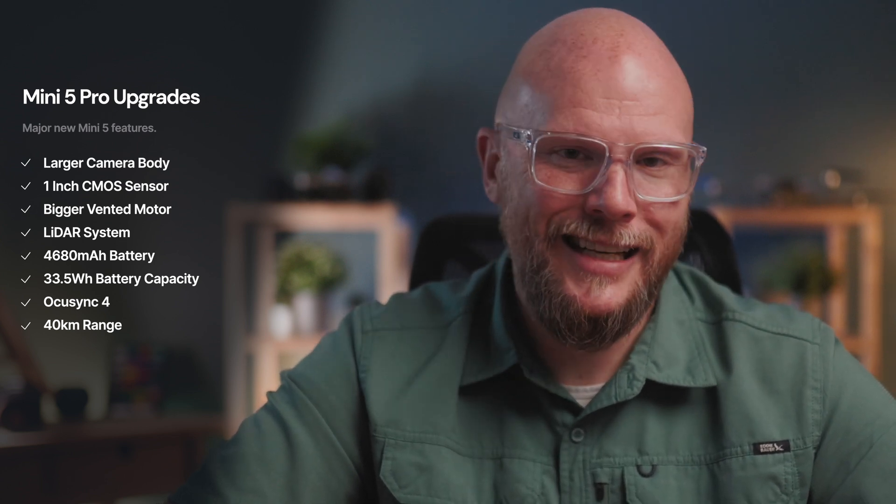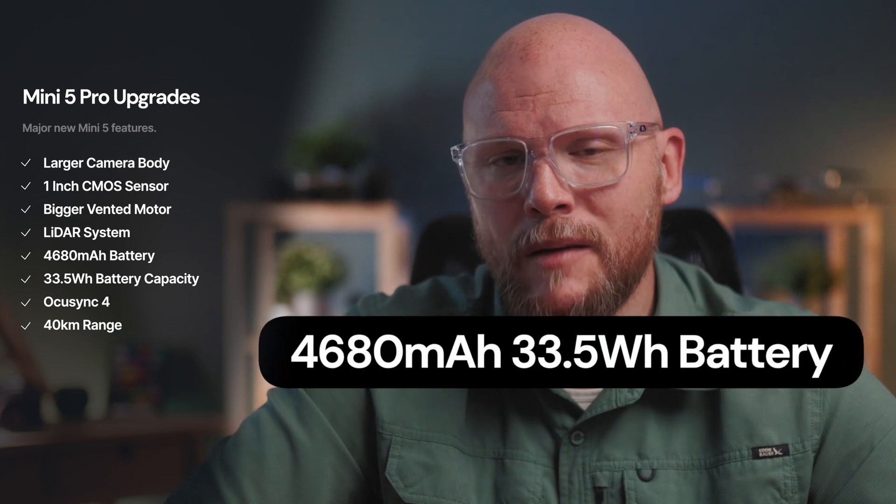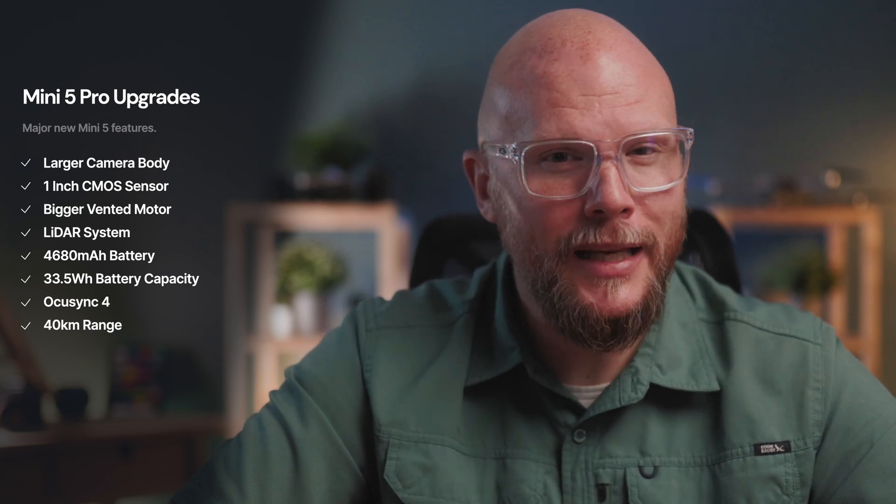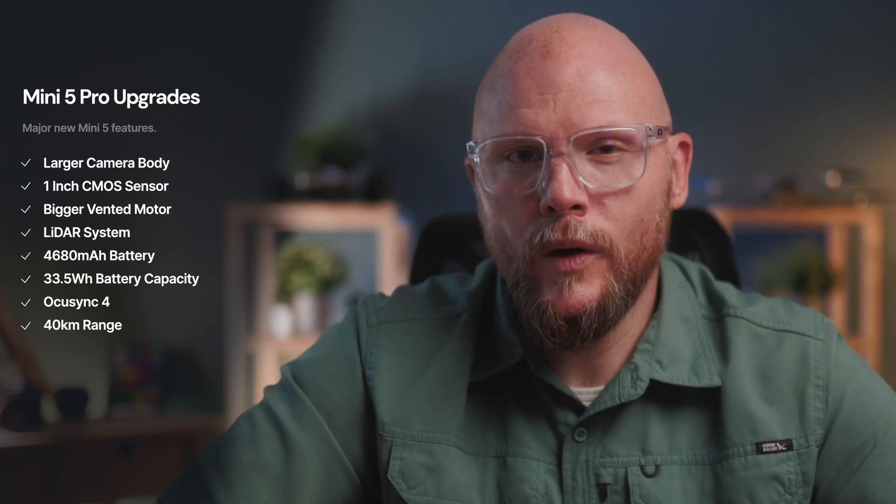New leaks are showing a Mini 5 Pro with a dramatically larger camera, likely a full one-inch CMOS sensor, and a body that looks a little heavier and more industrial than the Mini 4. Testers have been spotted in China flying prototypes, and blurred images have somewhat confirmed a bigger vented motor that appears to have LiDAR, meaning better collision avoidance and landing safety especially in low-light environments. FCC filings show a 4,680 mAh battery at 33.5 watt-hours — a huge jump over the Mini 4's 2,690 mAh battery. That's a 30% increase, and when you combine it with OcuSync 4 and its 40-kilometer range, it pushes the Mini into a whole different class. I'm curious if the weight will maintain that under-249-gram threshold given these improvements.